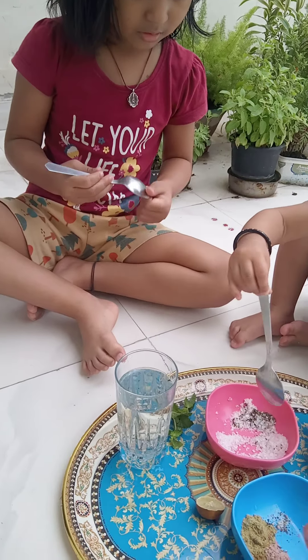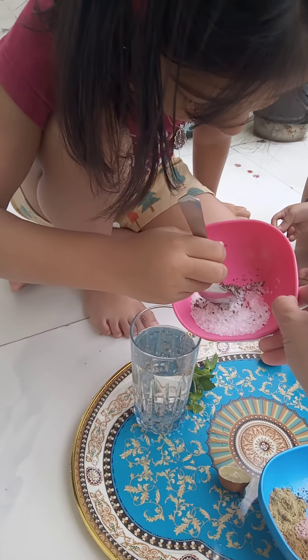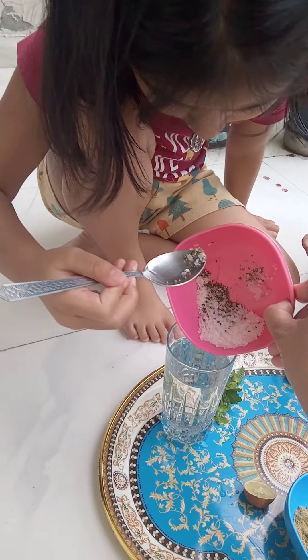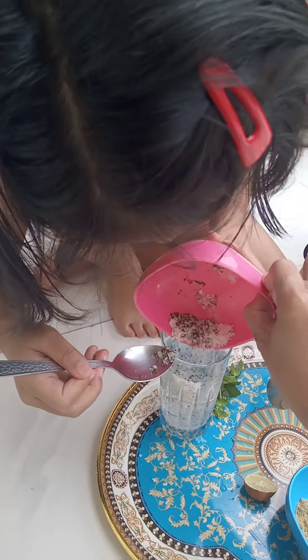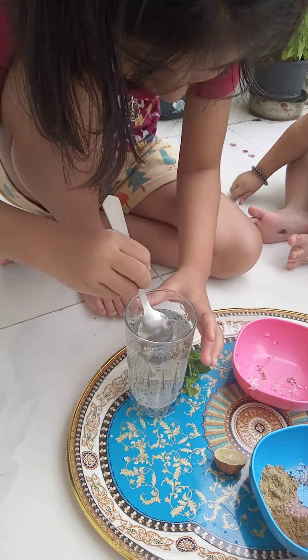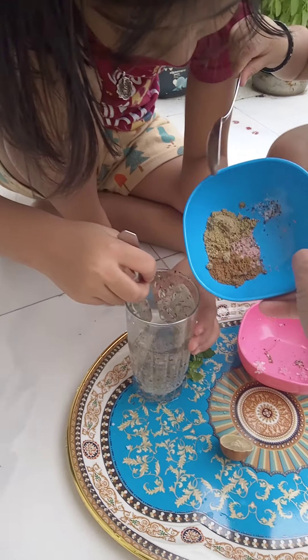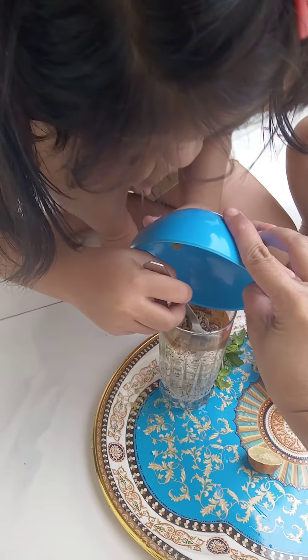Now, put all the ingredients in it. 1.5 tablespoon salt and 1.5 tablespoon pepper powder. And then, 1.5 tablespoon jeera powder, 1.5 tablespoon dhania powder and 1.5 tablespoon black salt.